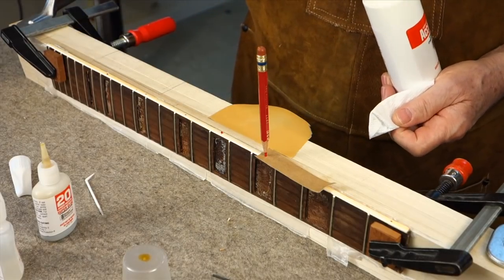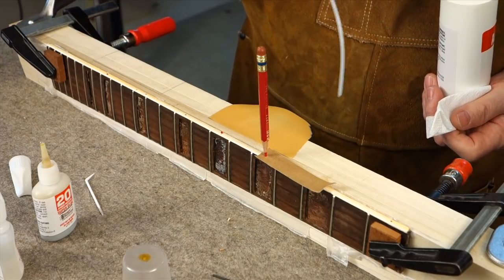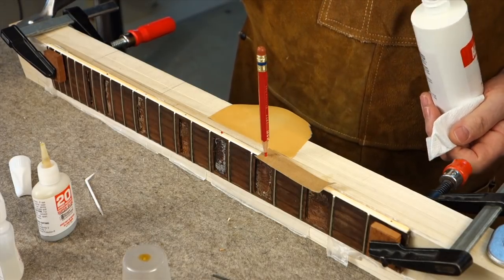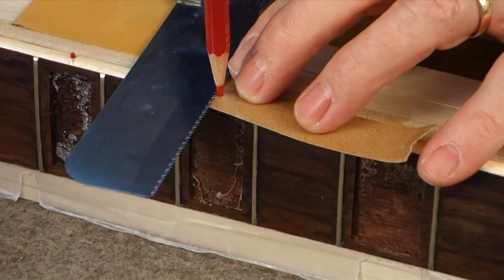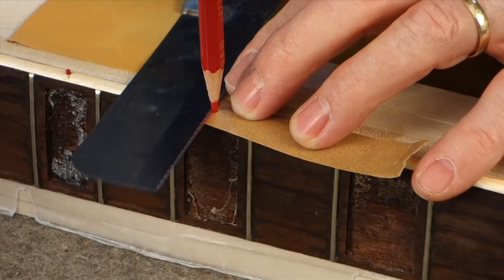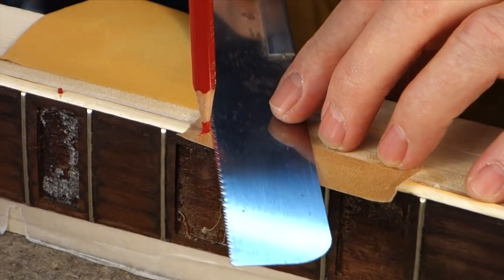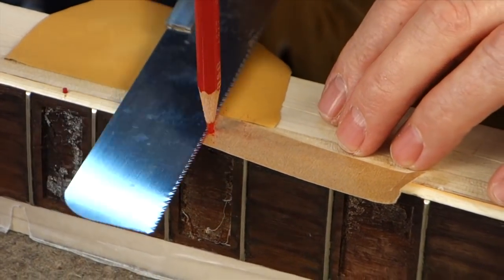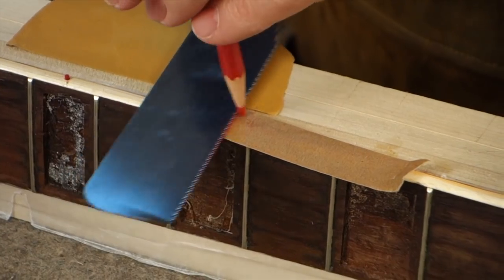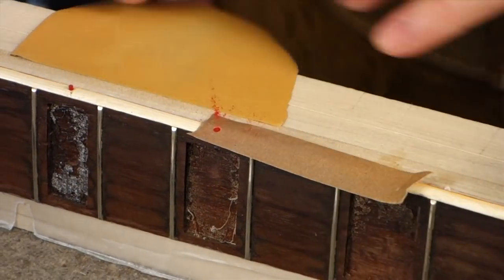I'm using an accelerator here to make it harden quicker. I'm doing something you probably shouldn't do — I'm using the tube of the accelerator to apply it, but if you do that a lot it's going to harden and it won't pump anymore. This is a flush-cut saw that cuts very close to the surface. Cut from both sides and in a second it will break loose and you have a red side dot made out of a colored pencil.